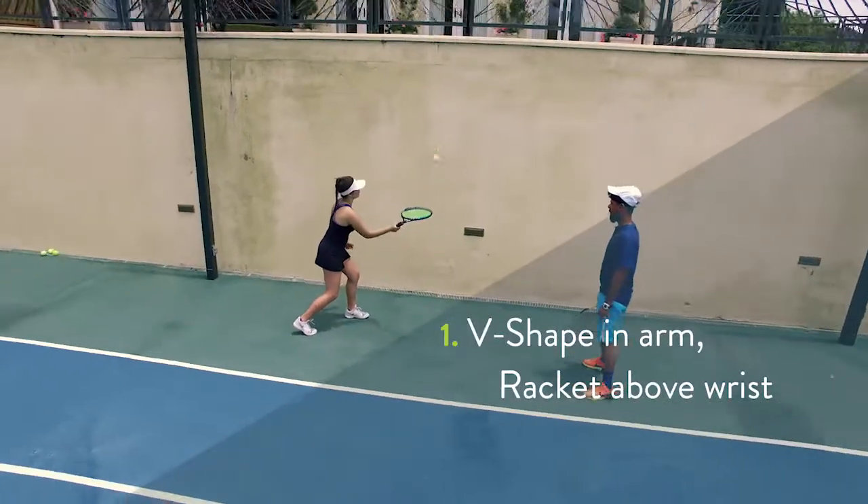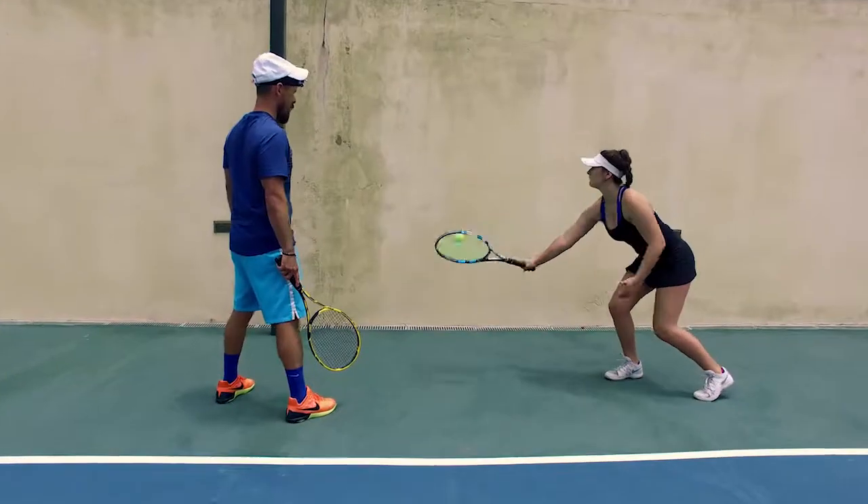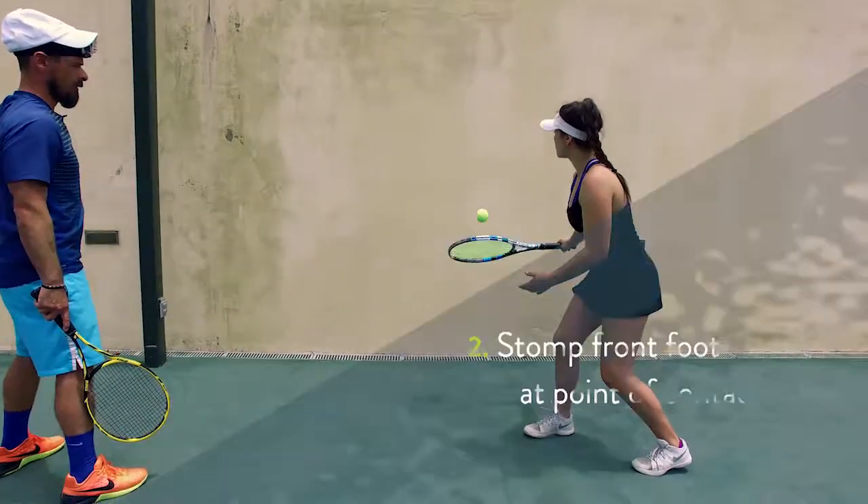Mina's going to get very close to the wall. The head of the racket is above her wrist. Work on that control. Same thing with backhand volley — develop a nice feel and nice touch.